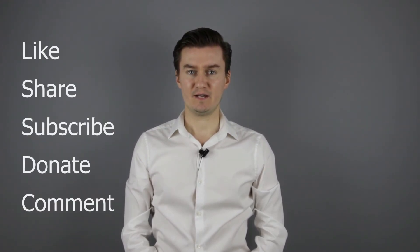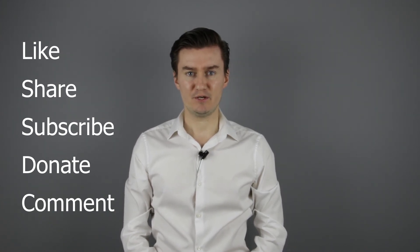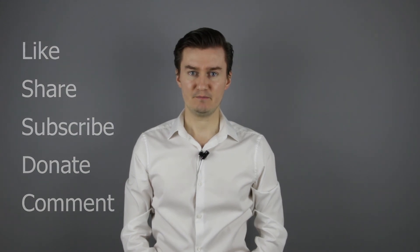If you find that video useful, informative and adds value to you, then like it, share it, subscribe to my channel and consider donating. Links are in the description below. If you have anything to add to this video, then share it in the comment section below. See you next time in another video. Bye bye.